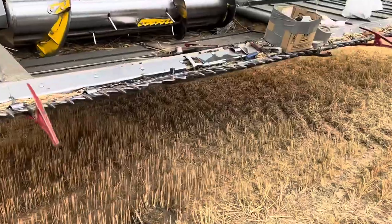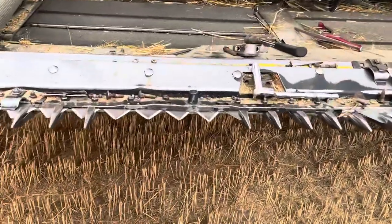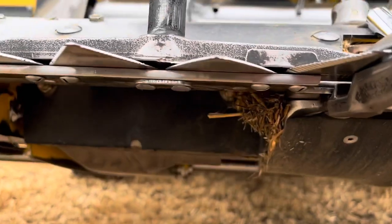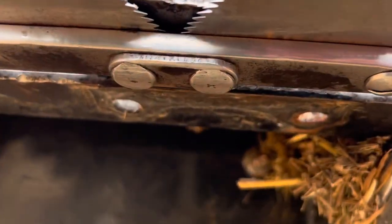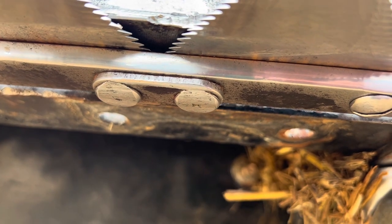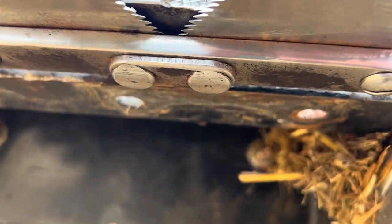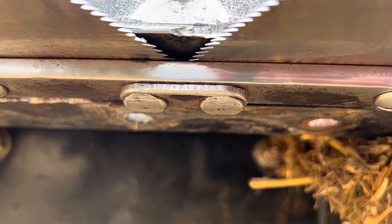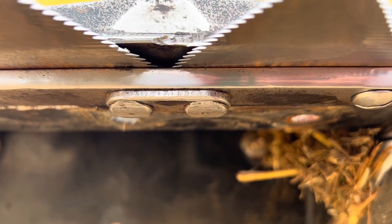We have to take apart this knife head. One thing that's kind of wrong is those bolts right there are supposed to have holes so you can put a screwdriver in. I think the solution we're gonna do is just grind a slit in the middle and stick a flat head in there, see if we can get them out — it's about the only option.